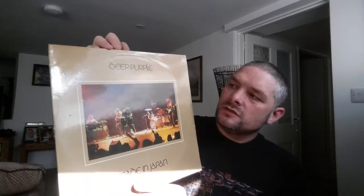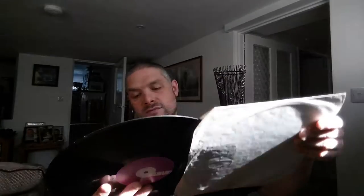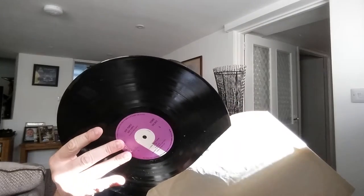The next record I've got two of — Made in Japan. This one's a gatefold. The number on it is TPSP351 and it's a two LP record set. I've got a funny suspicion that this one is missing one of the LPs, and yes it is — it's only got one. This is side four and three, so we're missing side one and two.